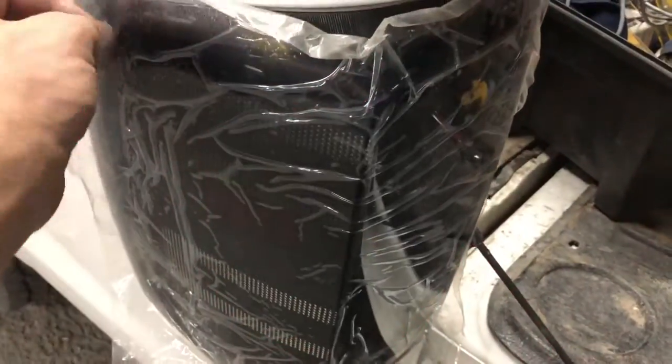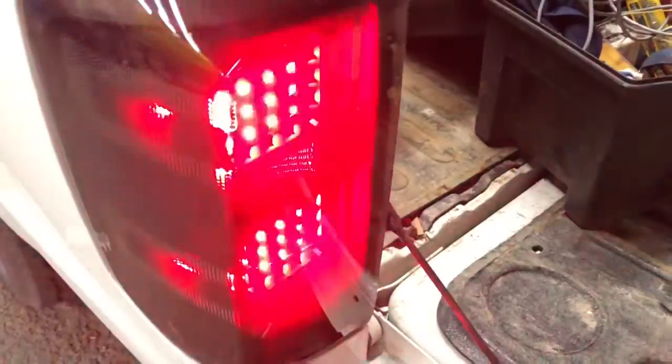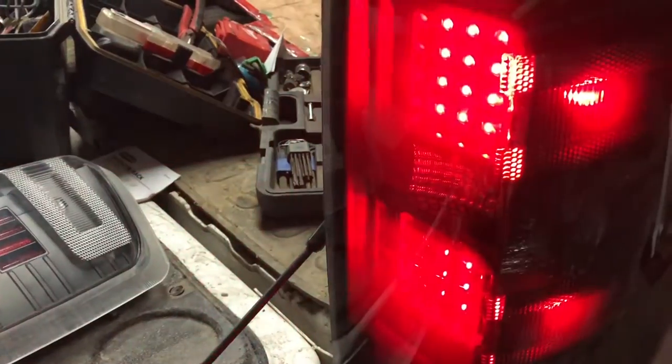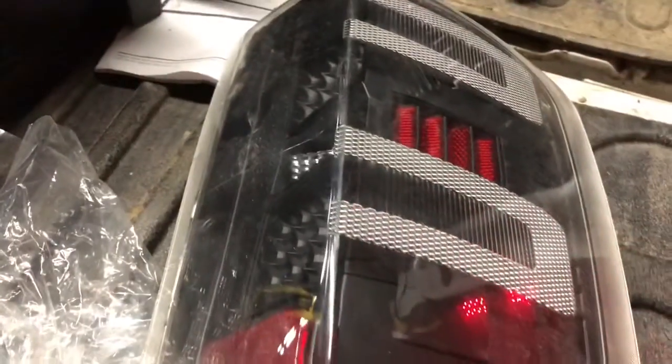I want to do the dramatic reveal. Done. Oh, this one doesn't have the running lights whereas the other one does. You'll see we have running lights on this one. So I think it's a manufacturer's defect — probably something in the circuitry. These lights are not the most expensive, so we'll figure that out later. We are going to remove these lights now.